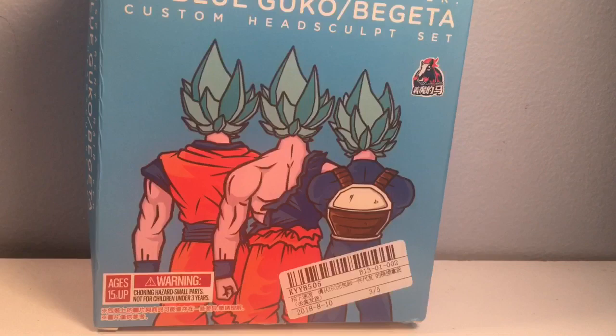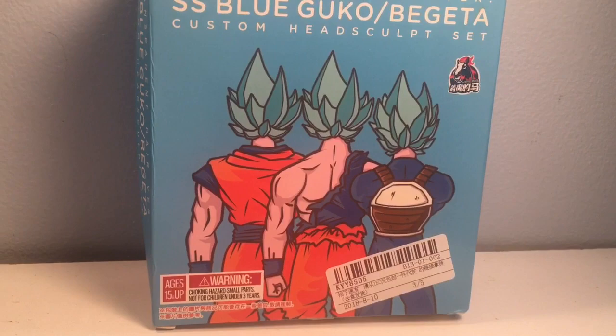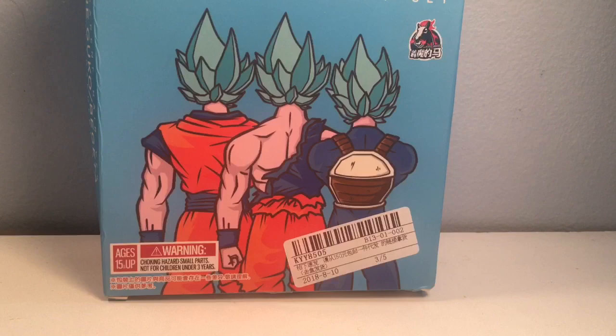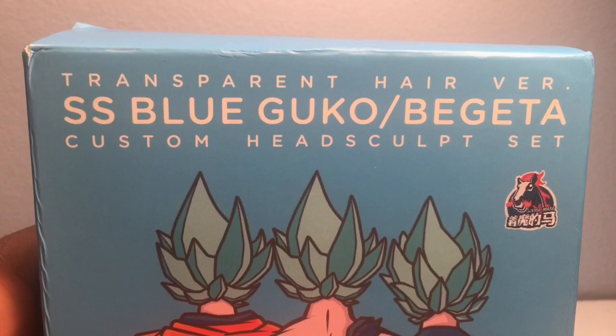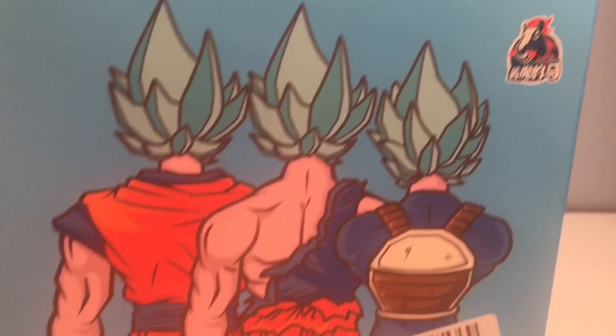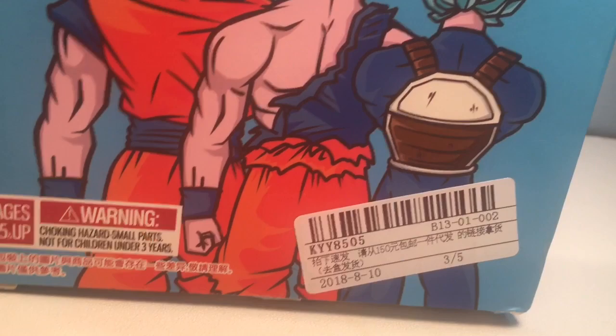Let's look at the figures they are compatible with. Looks like it's compatible with the Saiyan Born on Earth Goku, the Super Saiyan Awakening Goku, and the Cell Saga Vegeta. Taking a closer look at the package, we've got just the transparent hair version — it says Blue Goku and Vegeta, I guess that's the Japanese spelling. It's a bit odd — like 'Goku and Budgeeta' — just pictures of the characters here.